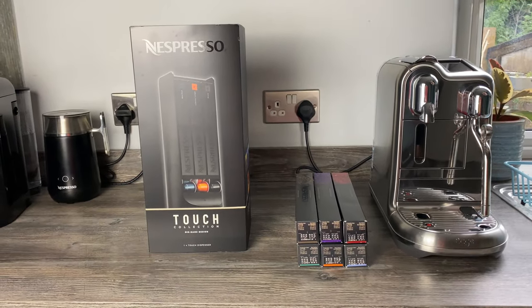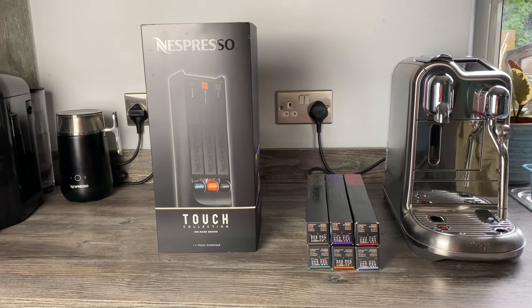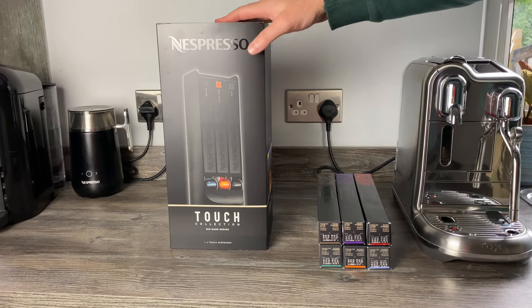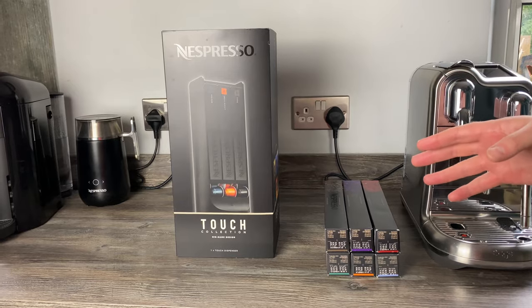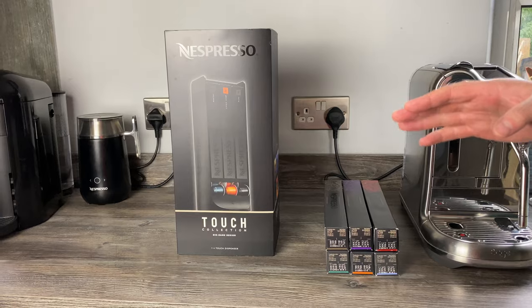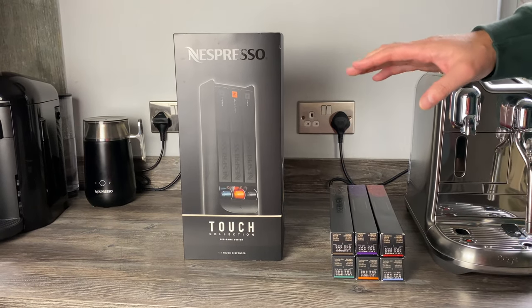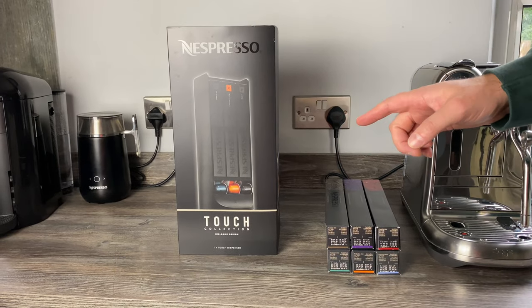Hi everyone, back with another dispenser unboxing and review. Today we're going for the Touch Sleeve dispenser. It holds six sleeves, costs 28 pounds, which comes down to about 22 pounds 40 with a 20% discount if you're an Expert or Ambassador member. It rotates 360 degrees. On the Nespresso website the dimensions are 35.5 centimeters height, 12.5 centimeters width, and 15 centimeters base.